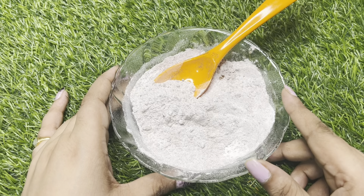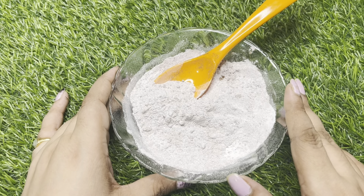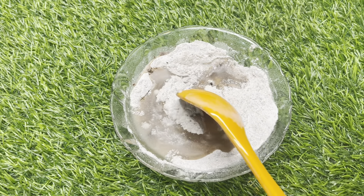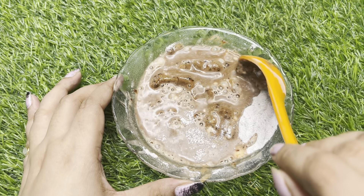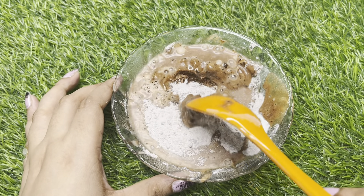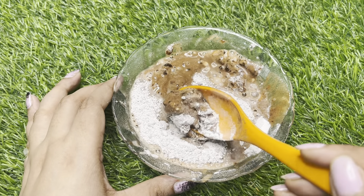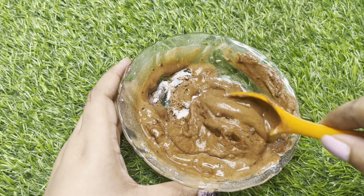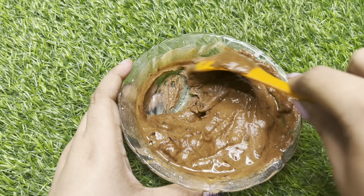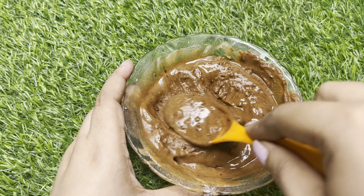I will add to the fresh beetroot paste. I will add to the liquid. Now mix. For extreme and dry skin, add curd and milk and mix. I will mix with water. I will use a tamarind and add to the curd. I will mix with water. The body polishing pack is now ready.